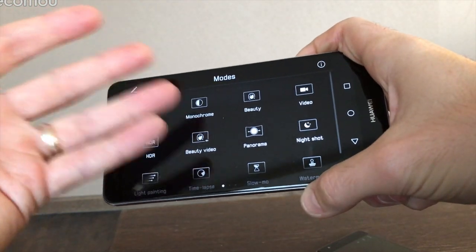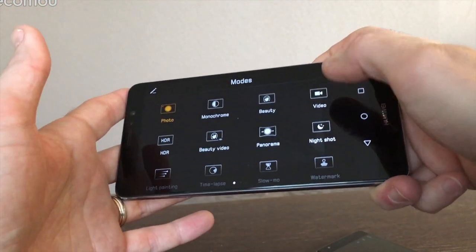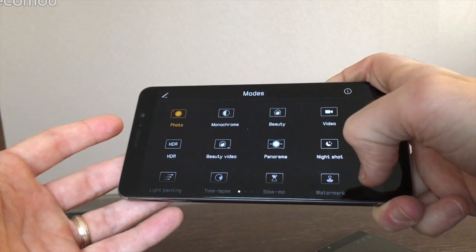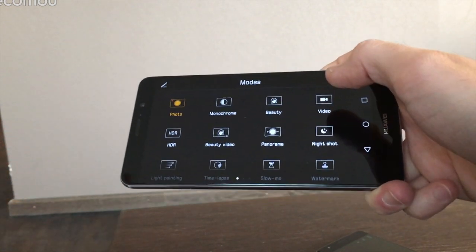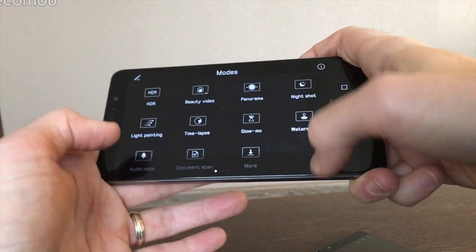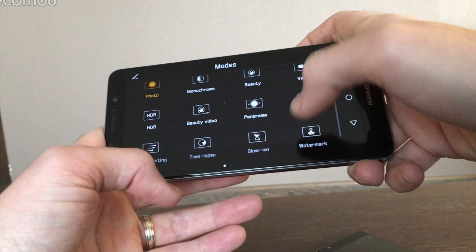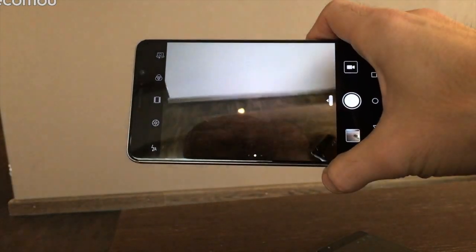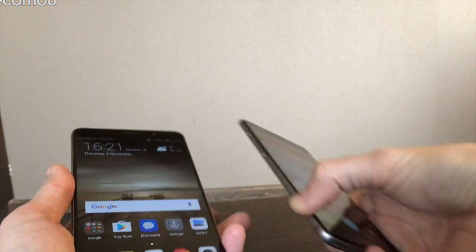Huawei has also packed in tons of bonus camera modes — standard monochrome, filters, HDR, and video up to 4K. Huawei has invented a new compression technique so your 4K videos won't take up all your storage space. You also get night shot modes and light painting, which Huawei is infamous for. So you get quite a few bonus modes on the Mate 9 that you don't get on the OnePlus, and general camera performance should be top-notch.